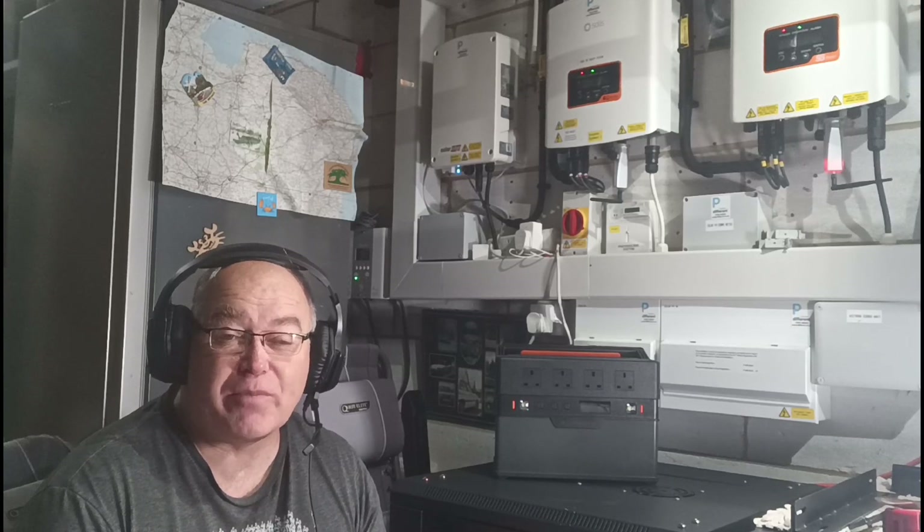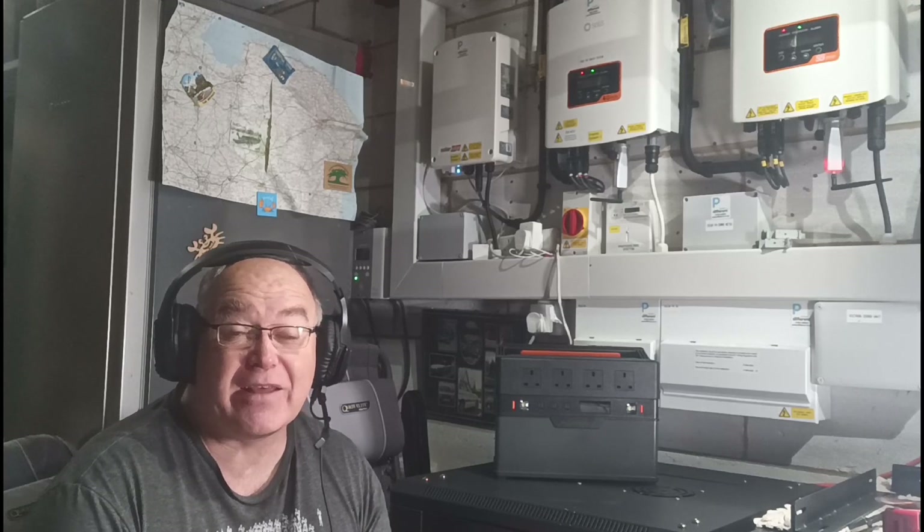That allows the BMS to balance the batteries itself, which is part of the BMS system. So you turn all the batteries on, they're only connected to each other, not connected to an outside source, so they're not going to charge or discharge. The balancing happens automatically inside the Pylon Tech environment. The online description says you should leave them for 15 minutes to let them settle and balance before connecting to your inverter. But I knew our voltage was very similar, so I only left ours for five minutes, then connected them into the Victron system.